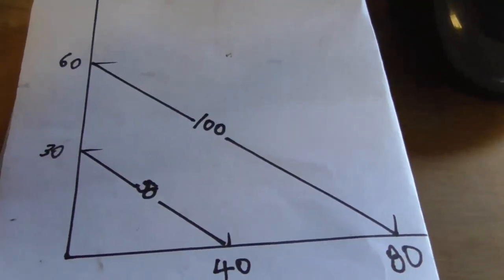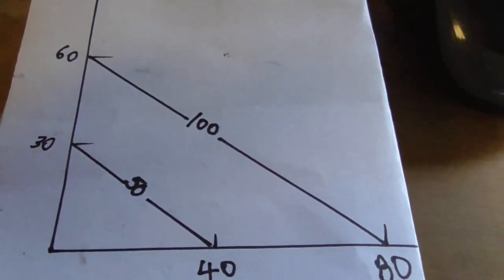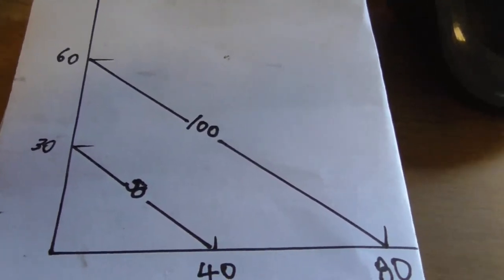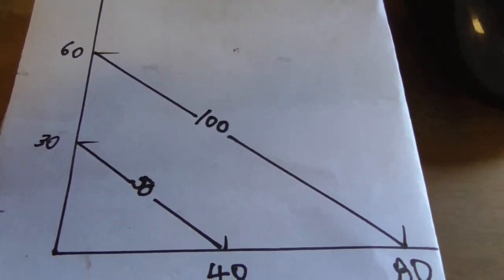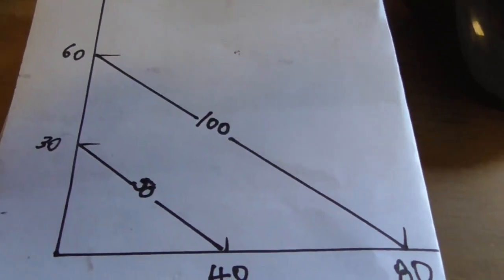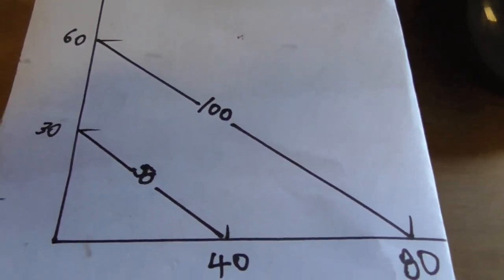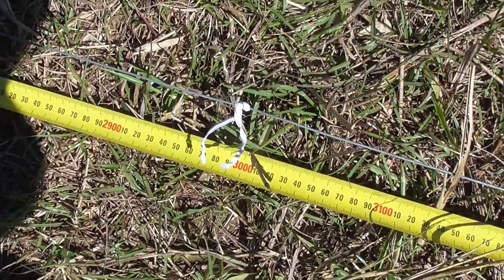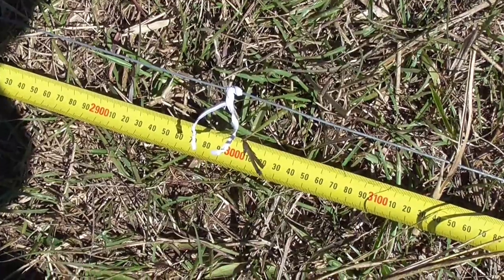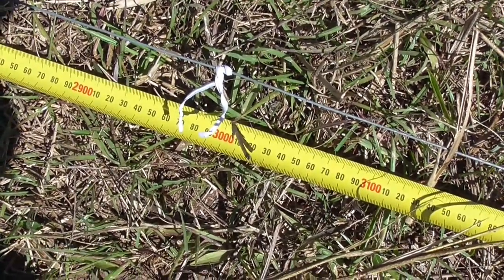I've established where the back wall of the shed goes and then I need to make an arm off that at 90 degrees so the shed's not out of square. This is the principle that a lot of people use and it's called the 3-4-5 rule. It says if you measure up 3 metres on one arm and 4 metres on the other arm, then measure across accurately 5 metres, it will be 90 degrees.